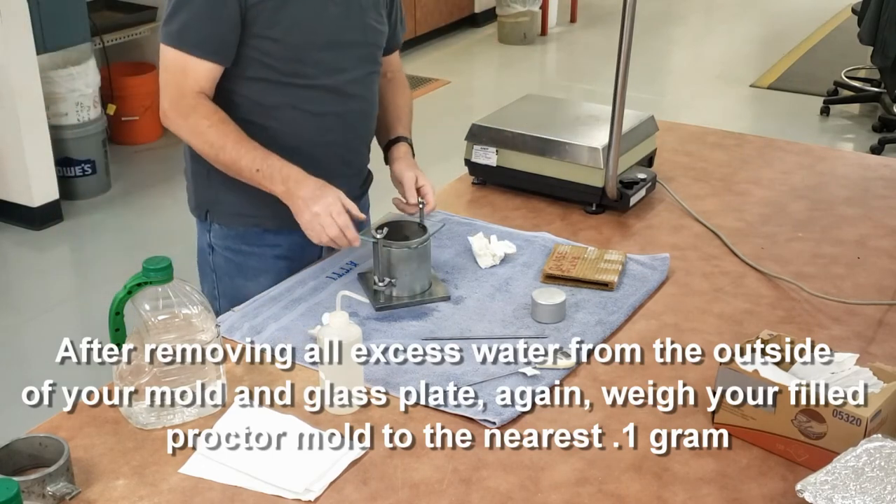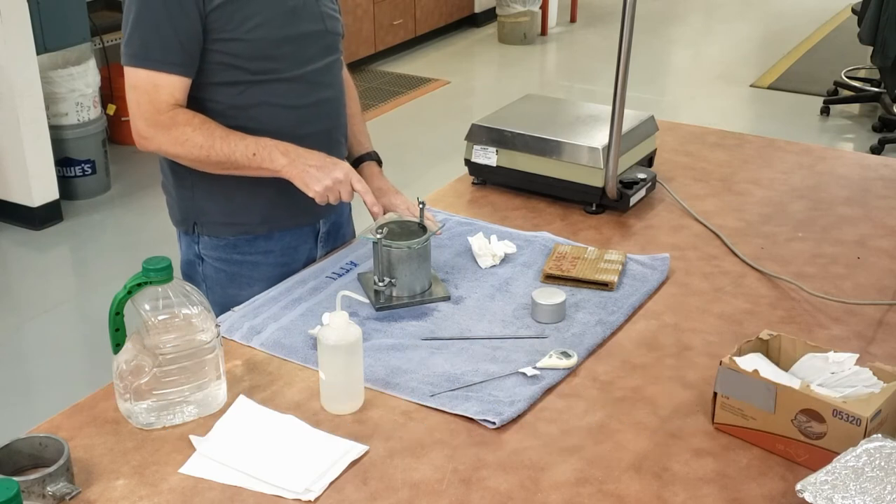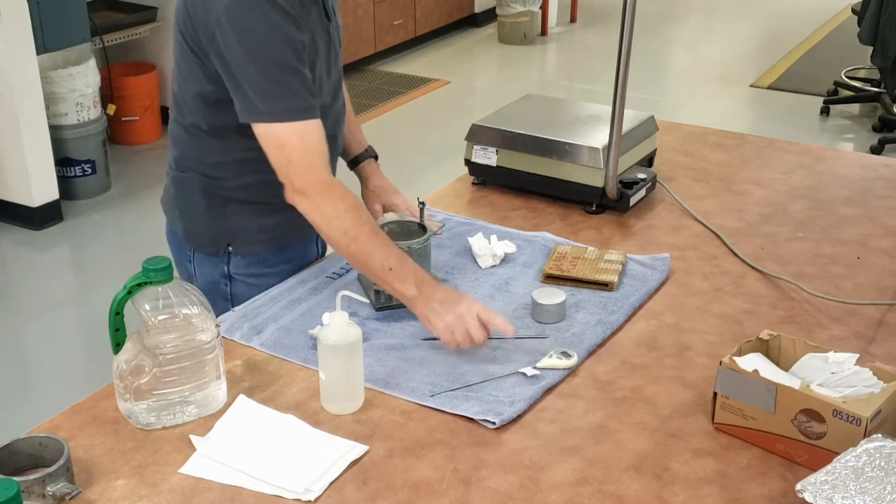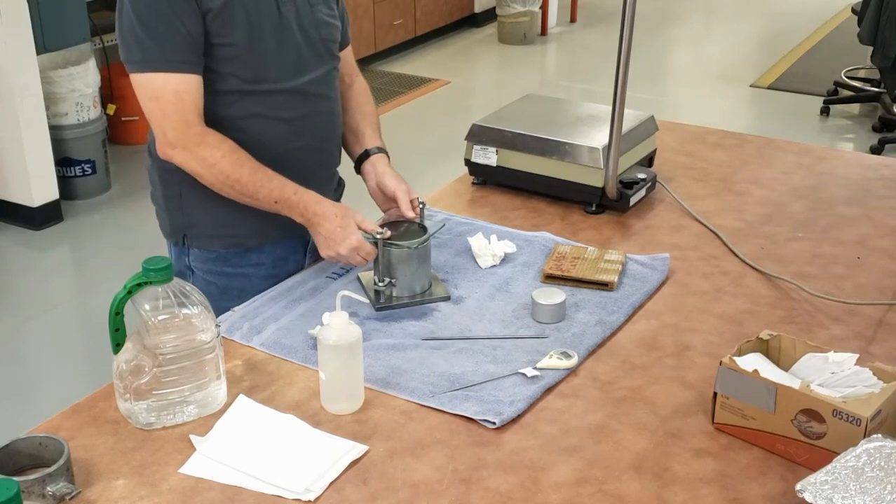That's all we need for calibrating it. We have the empty weight of the mold, base plate, and glass plate. We have the weight of the mold filled with water, base plate, and glass plate. We have the temperature of the water. That's what we need to do our calculations.